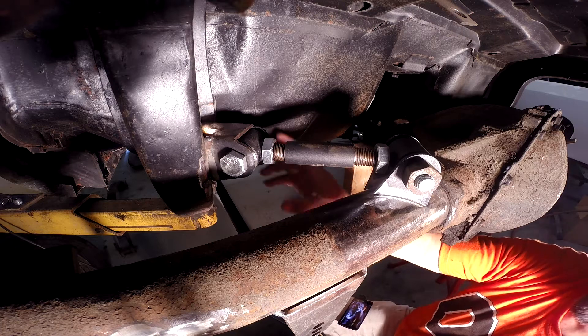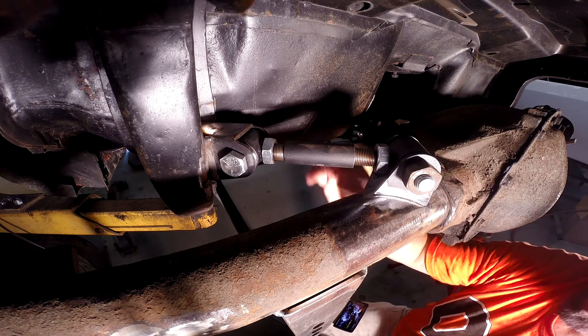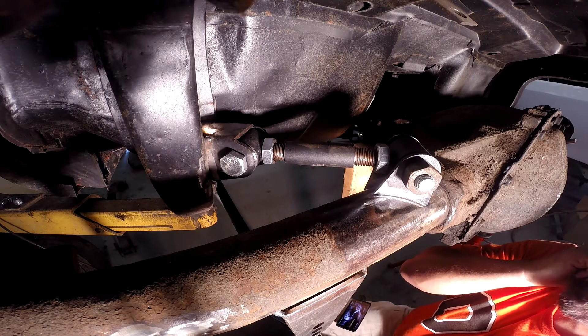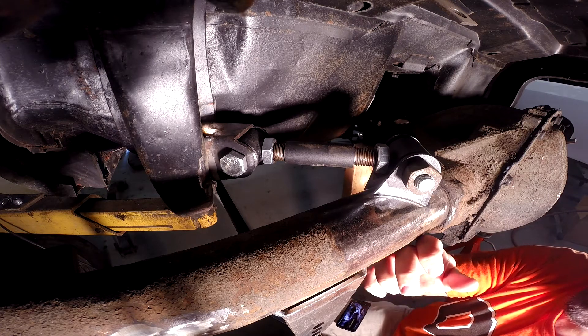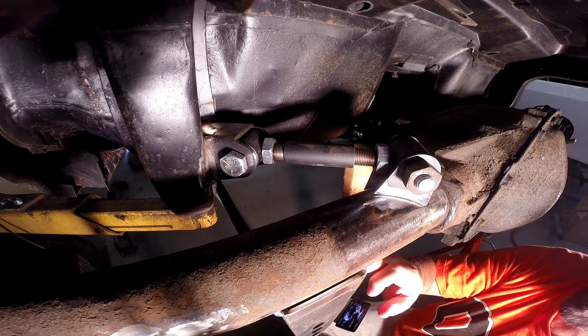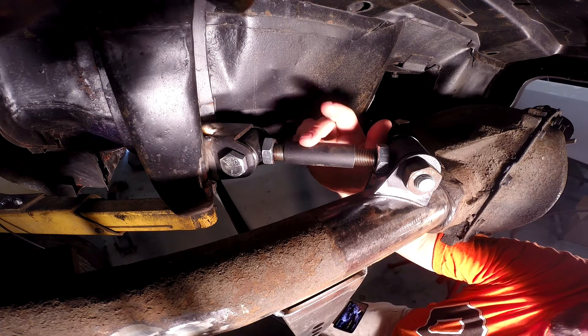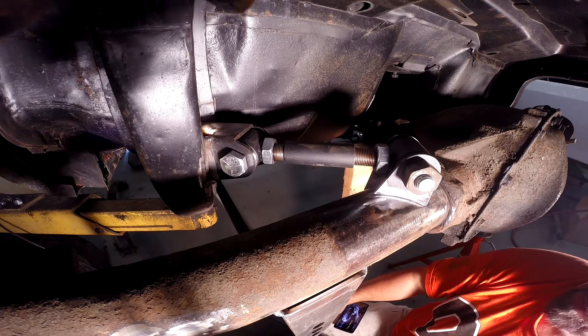We'll go ahead and repeat all of this for the other side. When I get back with you, we'll either have the axle out and do the final welding on the brackets, or I'll show you how we cut and thread these tubes. I'll be right back with you with the next step.